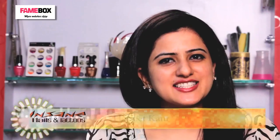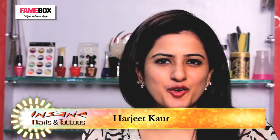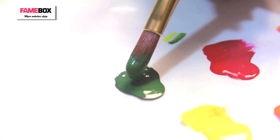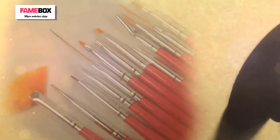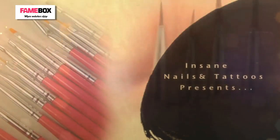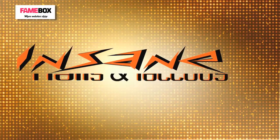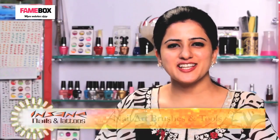Hello and welcome to Insane Nails and Tattoos. I am Harjit, your nail art expert. Today we are going to use a set of eight different brushes to create some basic nail art designs. So let's get started with different nail art brushes.